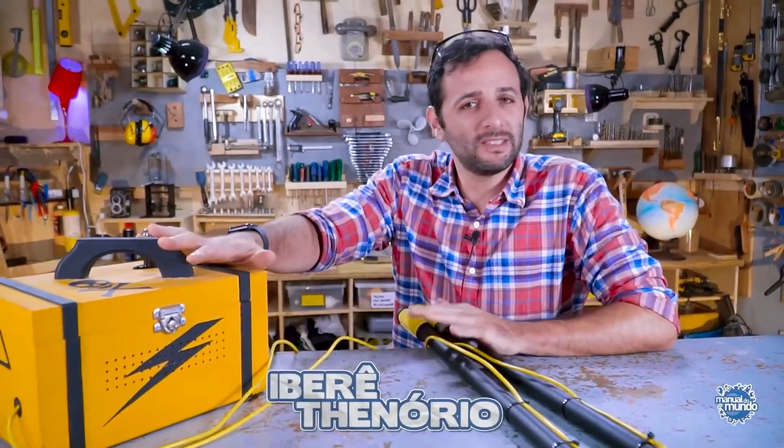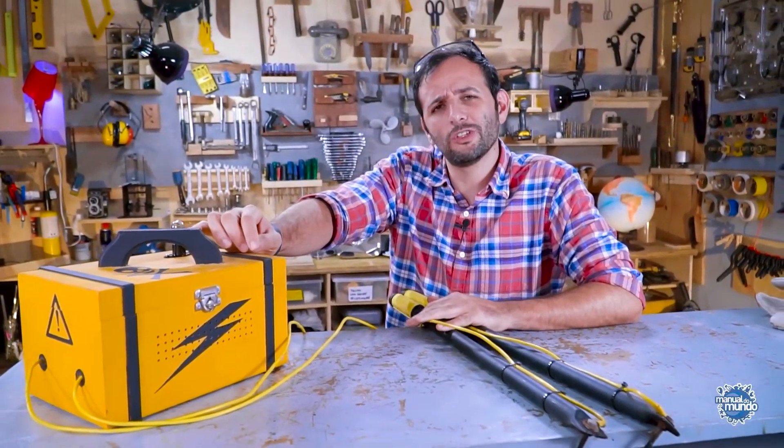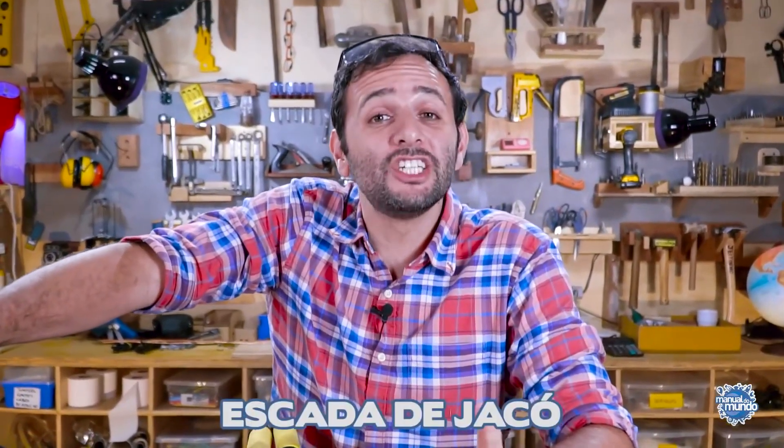I won't teach how to make this box as it's very dangerous. In fact, one of the experiments we're going to do is put all this energy into a piece of chicken thigh — you'll see the damage it does. The experiment we're going to do today is a classic in electricity called Jacob's Ladder, or Jacob's Ladder for those who are fans of Lost.